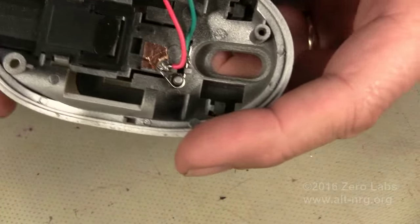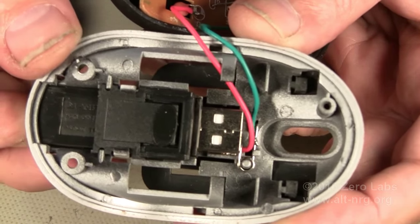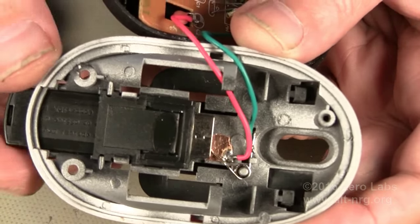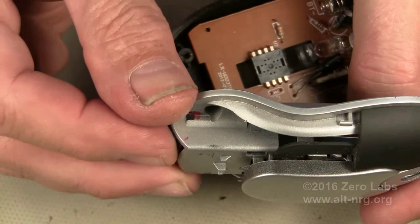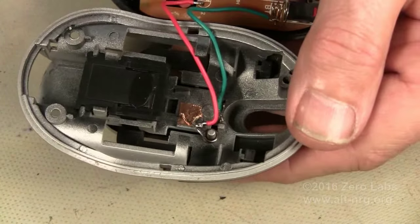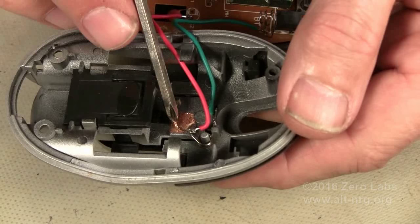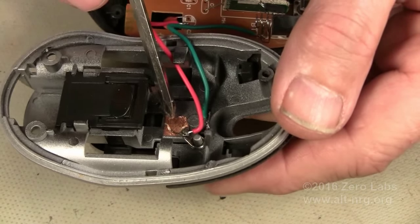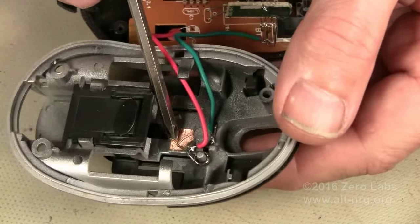Right now it's in the closed position because I've removed the USB dongle. When I insert the dongle, you can see how it operates the spring and pushes it off of the copper foil, opening the circuit. So anytime the USB dongle is inserted into the mouse, the mouse is off. Anytime the USB dongle is out, the mouse is on. I did have to remove this spring and bend it so that the edge of the spring rubbed fairly hard against the top surface of the mouse — and hence against the copper foil — so that it makes a good solid contact when it swings across to this position.